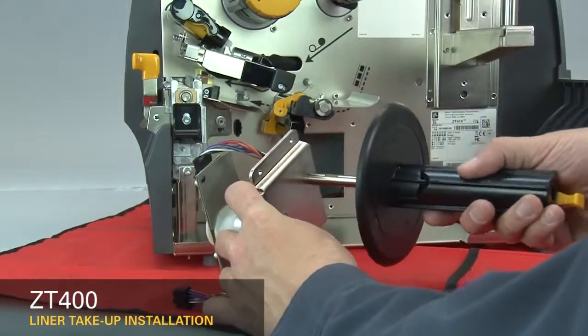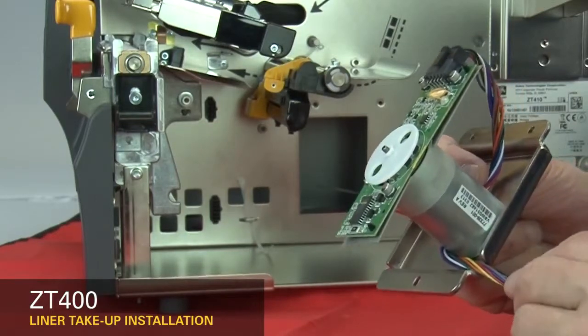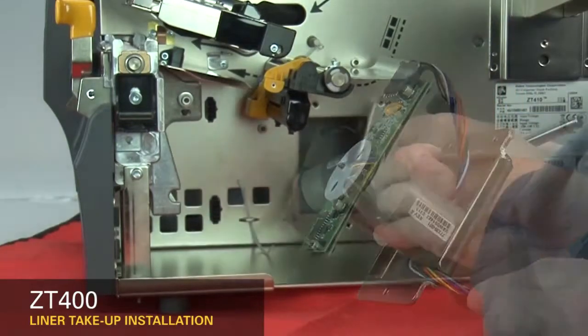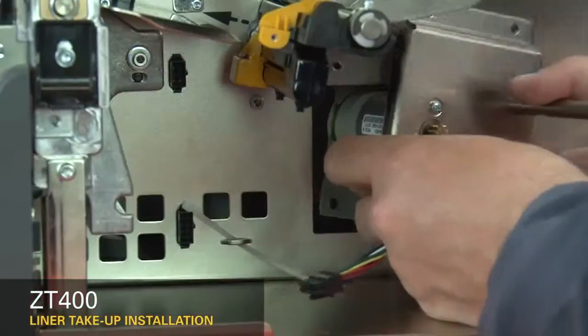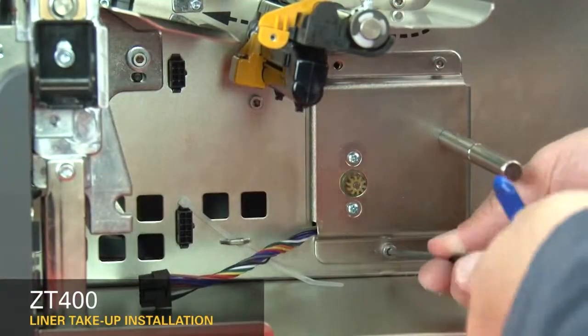Slide the liner take-up spindle from the liner take-up assembly. Route the cable under the motor and through the notch and the mounting bracket. Tilt the motor to insert the top of the motor board into the mounting hole. Install the three mounting screws.